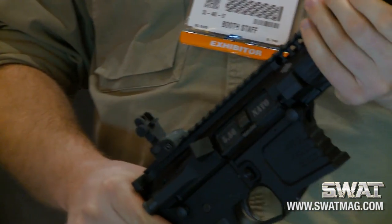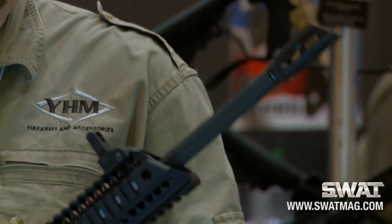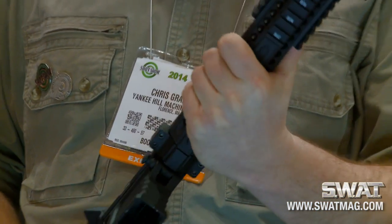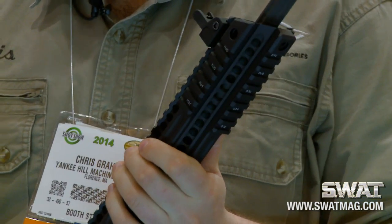As you can see, we have a new forearm system as well. This uses our current SLR series extrusion — SLR stands for Slim Light Rail. What we've done is taken the grip section and narrowed it down for a comfortable grip, while leaving a solid, fully machined rail at the front for accessories.